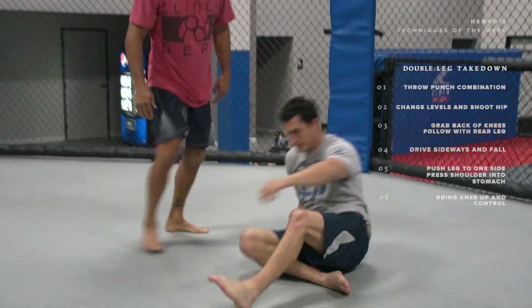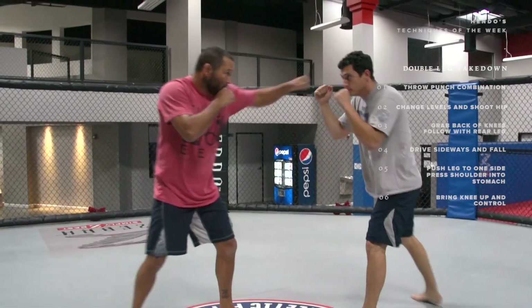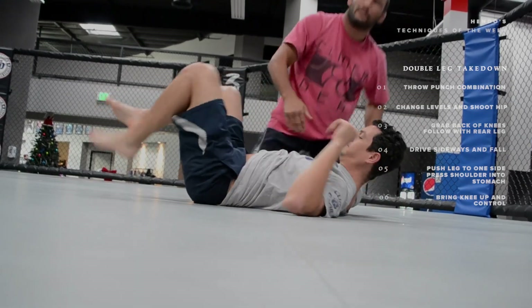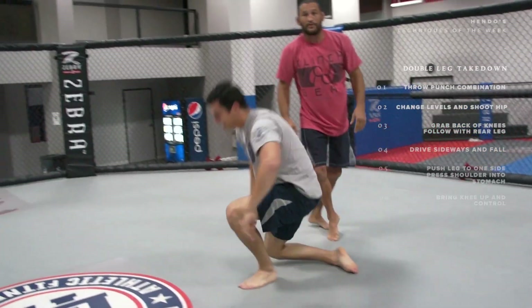Okay, let's do one more, a little bit faster. That's how we do a double leg.